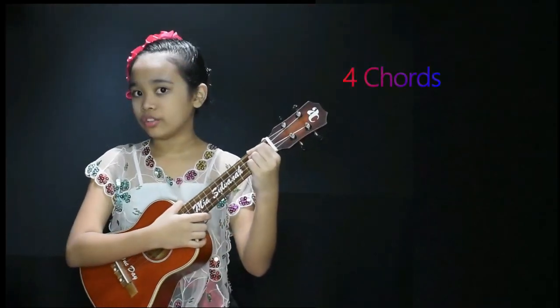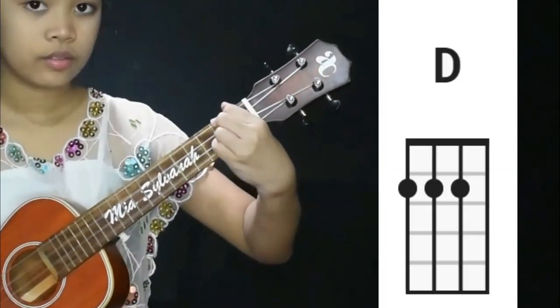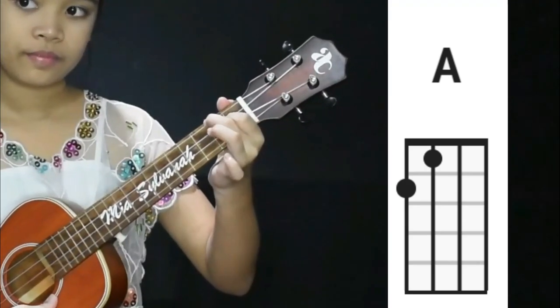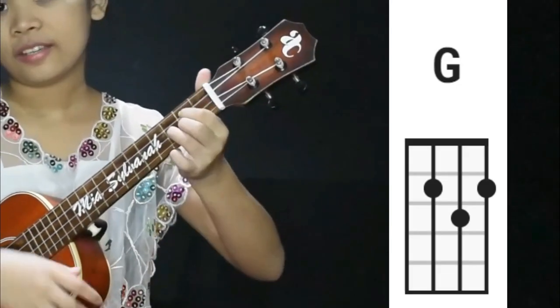So the song has four chords. The chords are D, A, A7, and G.